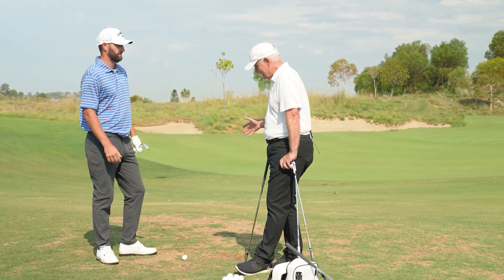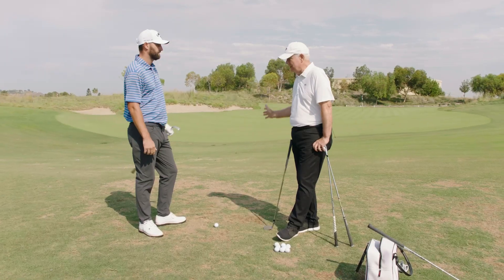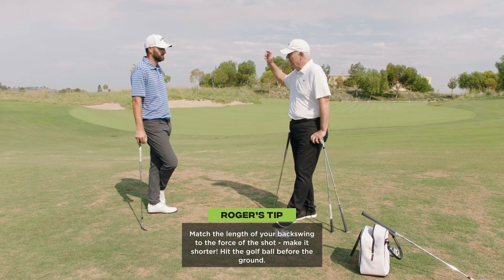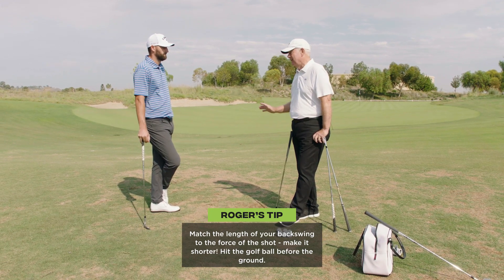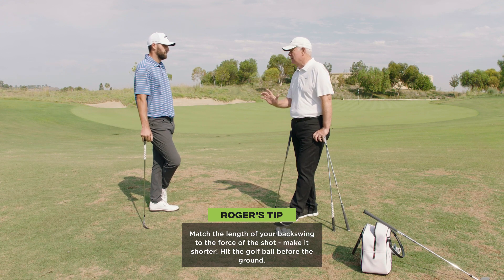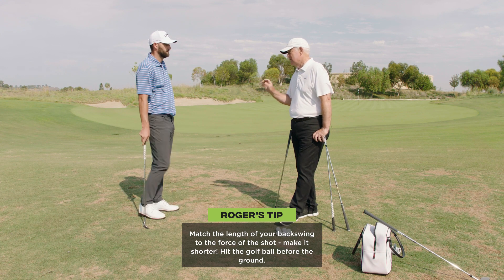You have to match the length of your backswing to create the force for the shot. I see people overswing too big, have to decelerate for this shot — bad things happen. So you want a little bit shorter backswing so you're always accelerating into the ball, ball first, little one first.